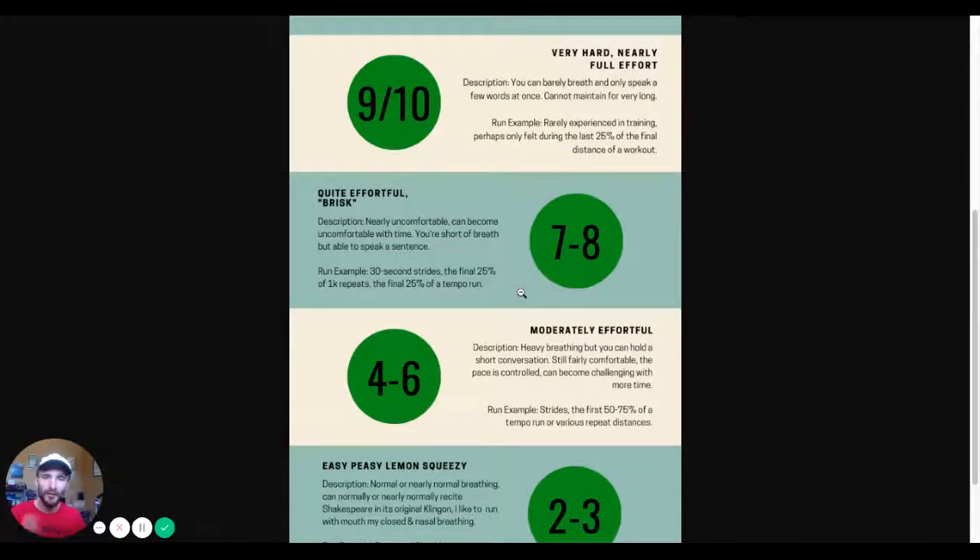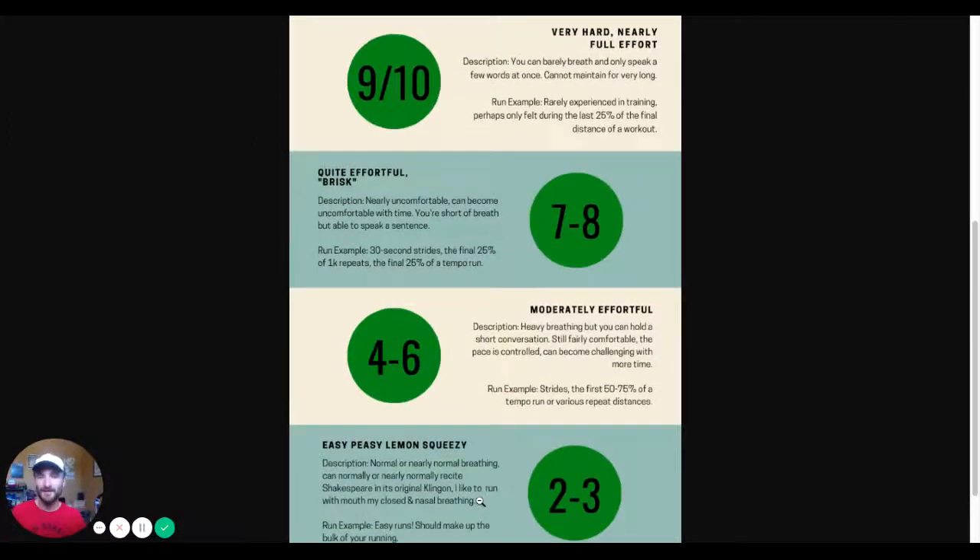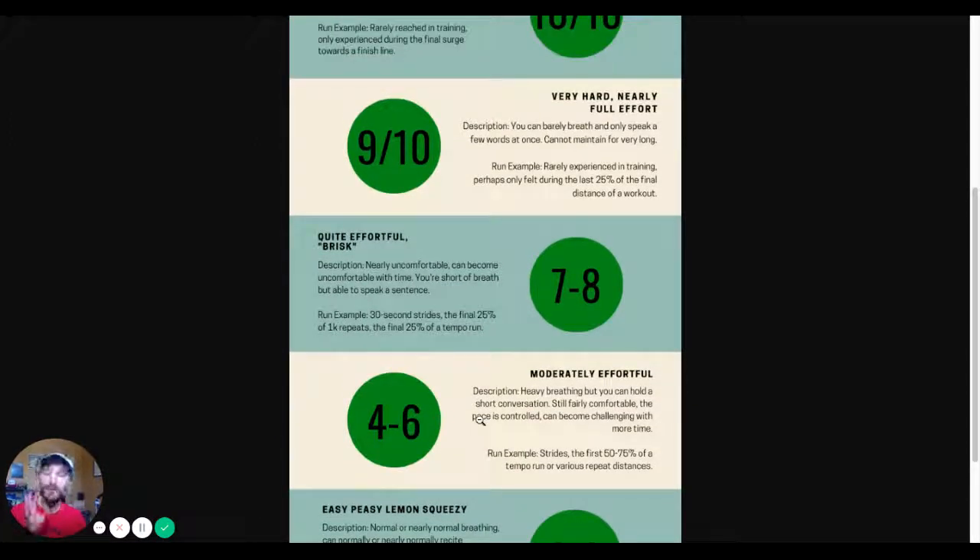Here's how a run might go: let's say you're doing a one-mile easy warmup, three miles at tempo effort at half to full marathon pace, and then a one-mile cool down. You'll start off easy and relaxed. Then you go into three miles at tempo effort — the first mile might be at a four to six out of ten. The next mile or so would be very comfortable but brisk, around marathon pace.